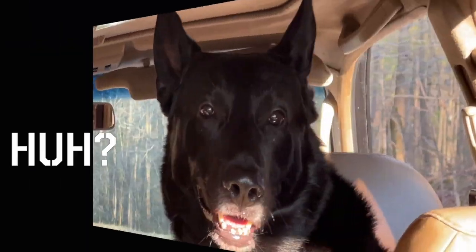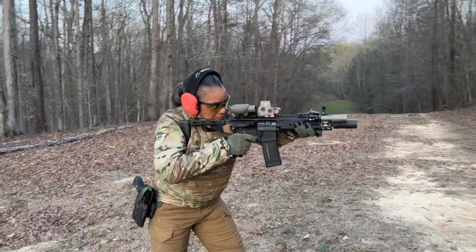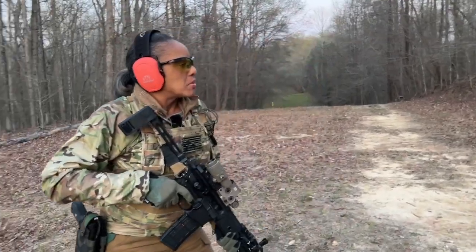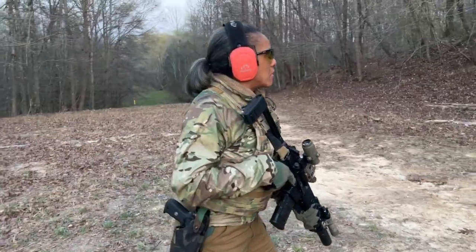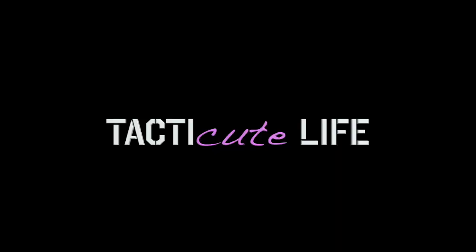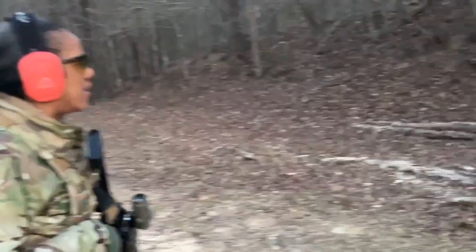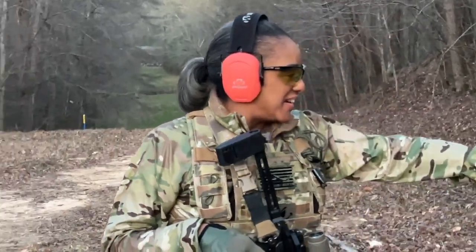All right then. Yeah, I like that. Sorry, I was a little bit low on my final. We want to show that one. All right, so that one.